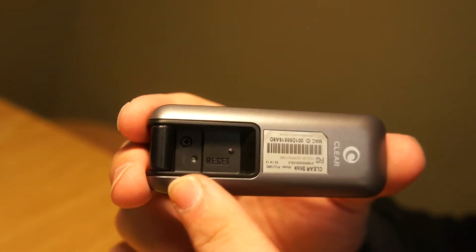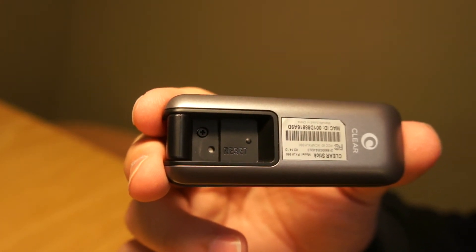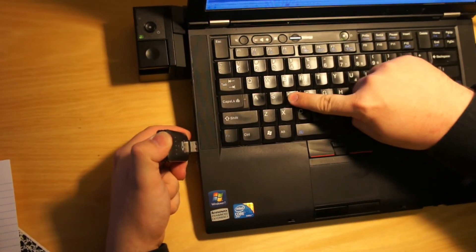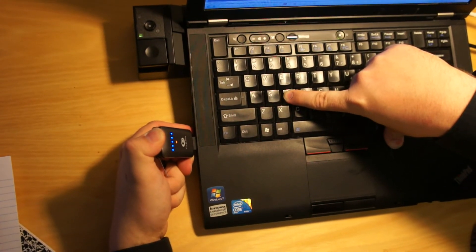Now resetting the Clear Stick Atlas is a little tricky. On the back of the device you'll find the same reset button that's on the Clear Hub Express and the Clear Spot Voyager, but once you've depressed the button you need to insert the Atlas into a computer while you hold down the D button. That's what it's going to take to reset the Clear Stick Atlas.